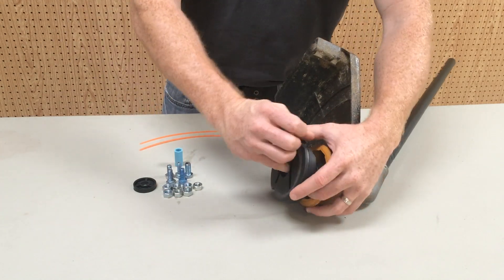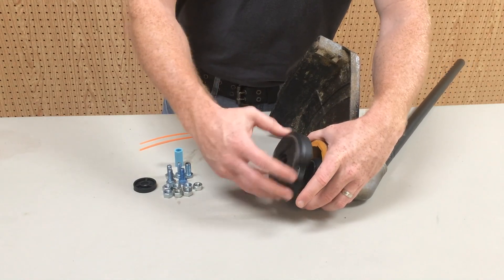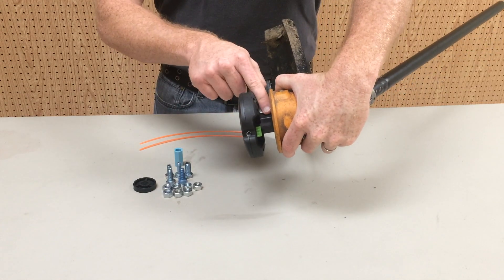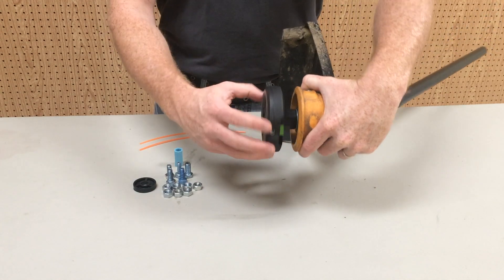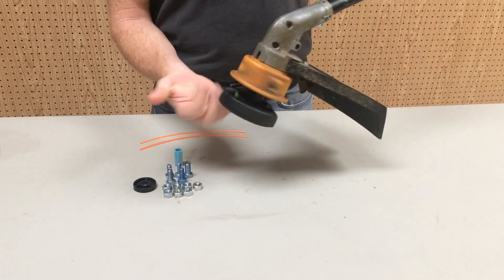While holding the nut, screw the trimmer head onto the shaft. Ensure there is no gap. If so, the quarter inch plastic washer will be needed. Securely tighten the head by hand.